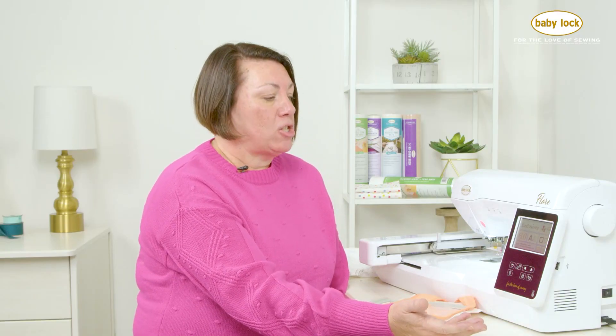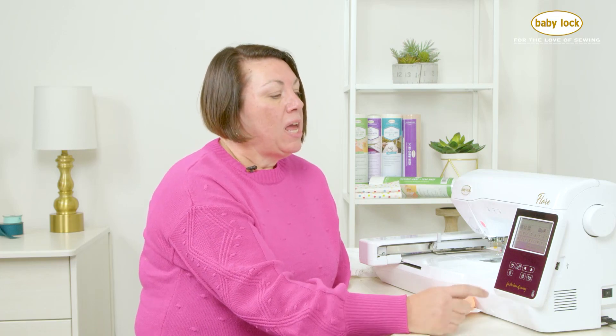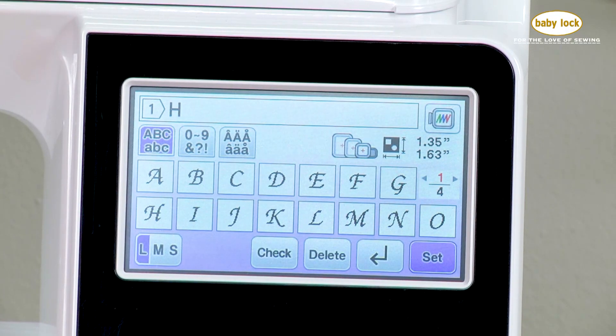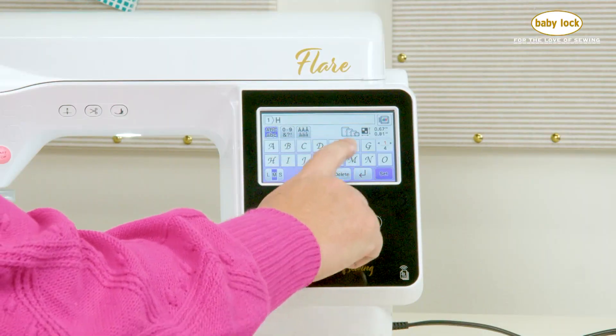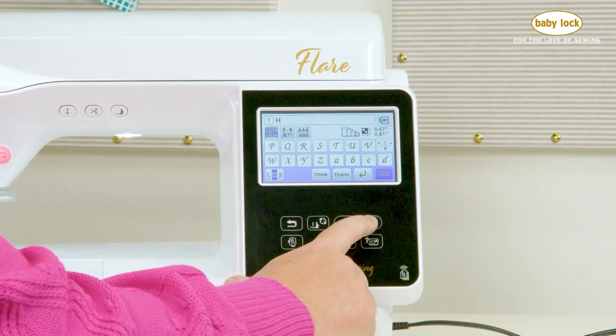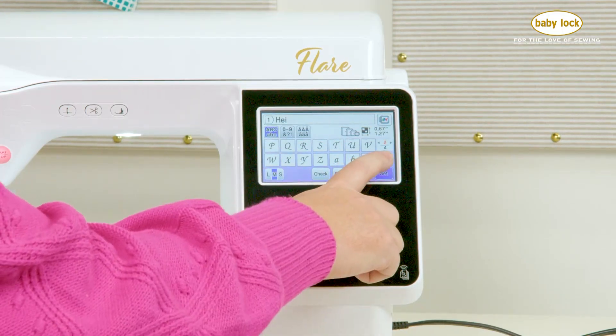I can simply touch OK to get out of my settings and now I'm back at the main page. For this bib I'm going to go into my built-in fonts, select a font, and you can choose whichever font you like. I'm going to go ahead and select my first letter of the name. Down here at the bottom I have options for large, medium, and small — I'm going to select medium to see if that fits my hoop. To navigate to lowercase letters I use the selection arrows on the face of the machine and type in the name. I'm going to type the name Heidi because my friend Stephanie just had a little baby girl named Heidi.